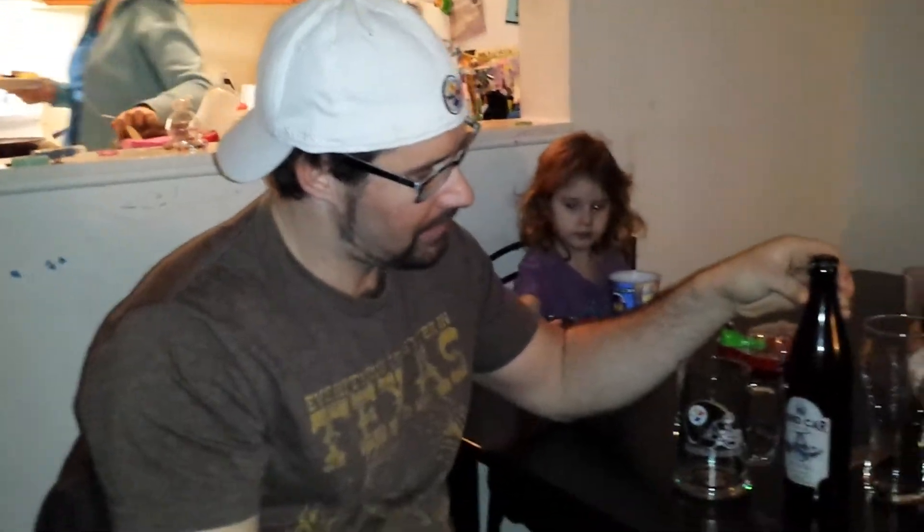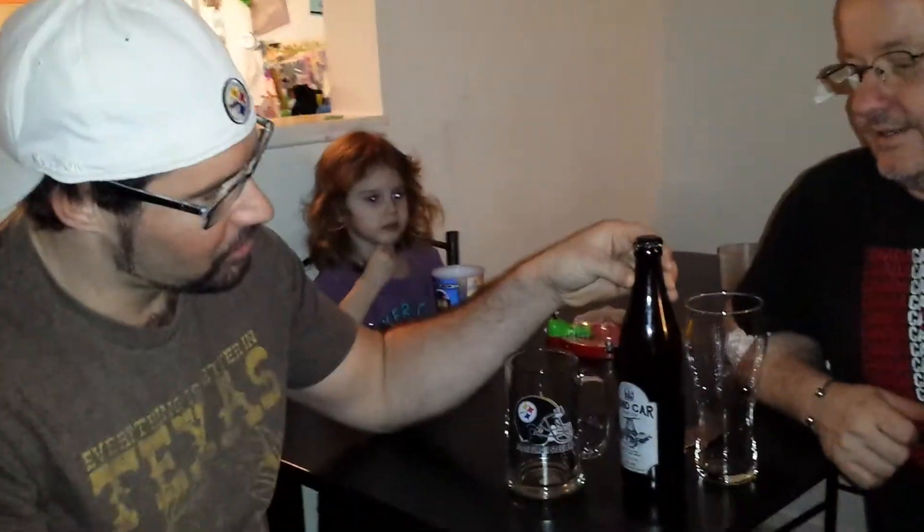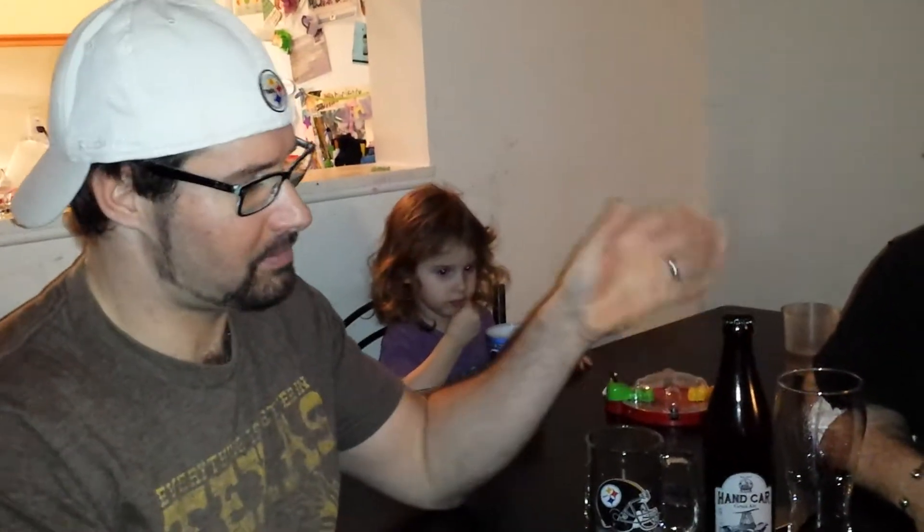Hey guys, this is Slippery Pete Lozo. We're here with Mark from Denmark Bros. We're going to be reviewing this fine little beer that Mark brought back — Mark and Julie and Matthew of course from Kasselman. It's called the Handcar Grout Ale. It's supposed to be very fruity. Mark can explain more because he knows more about it. It's their first batch that they tried out.